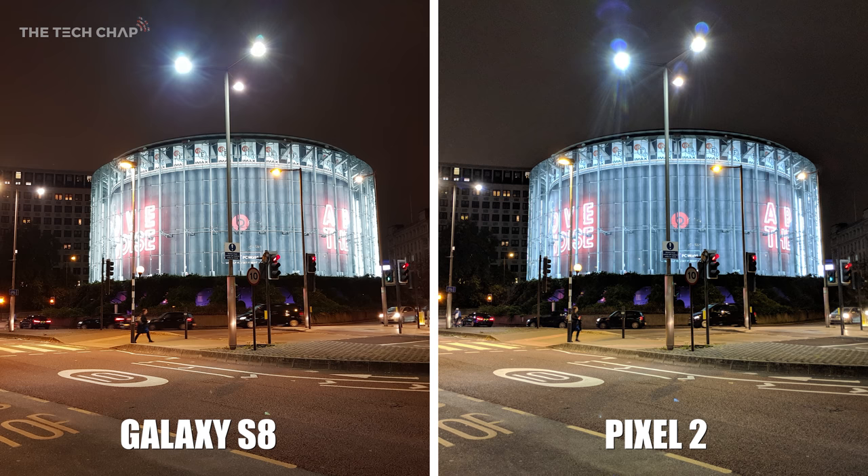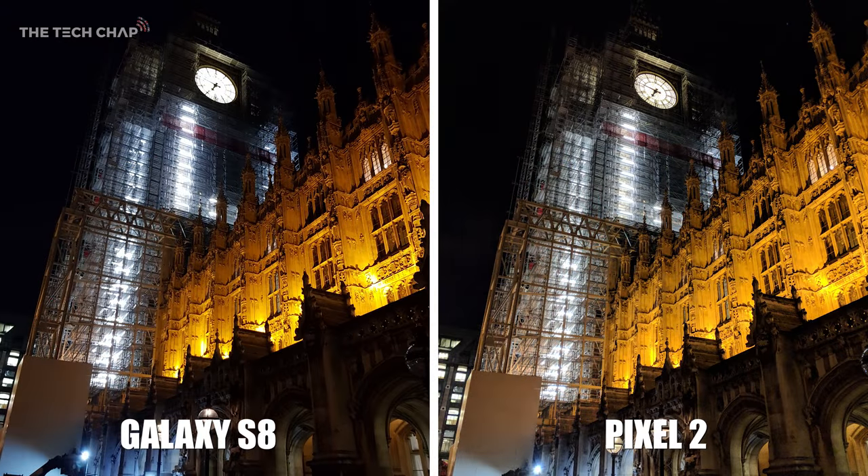So there are pros and cons for each, but what sways me is if you look at the writing on the actual IMAX itself, you can read it much more clearly on the Pixel 2 — it's a little bit blown out on the S8. For one last night-time shot, look at the clock on Big Ben, which is unfortunately obscured by some scaffolding, but you can read the time on the Pixel 2, whereas you can't so much on the S8.